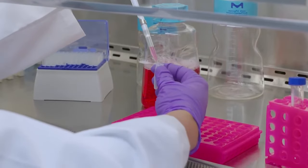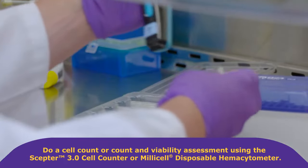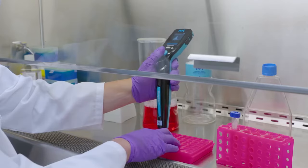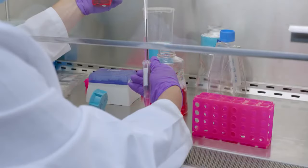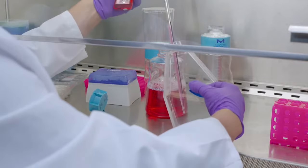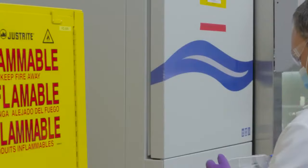Take a small aliquot to do a cell count or viability assessment using a Scepter cell counter or Millicell disposable hemocytometer, respectively. Bring cells to their proper volume. Triturate thoroughly for single cell suspension. Transfer cells to the flask and rock to ensure even spread.